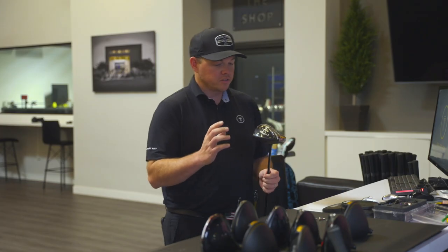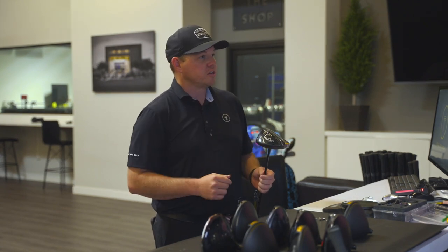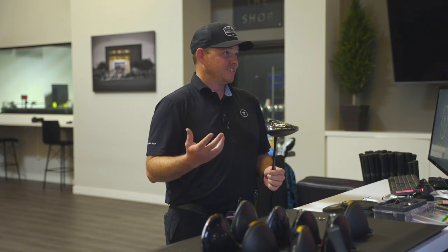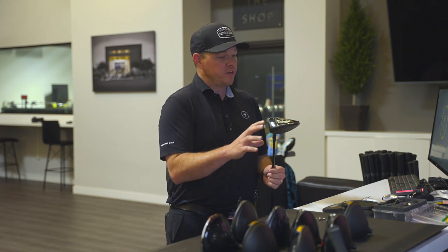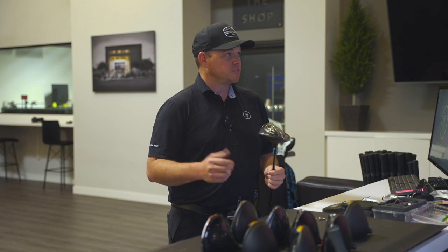The dispersion on the face tightened up significantly, and the start line in relation to target was much more consistent than what we saw with the gamer Maverick. One thing that took us by surprise was head weight — we went from close to 200 grams of static weight in the head, dropped down to a little over 190, then slowly worked it back up with some lead tape. Now we're sitting right around 195 grams and much more consistent.